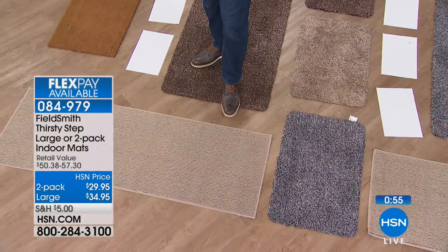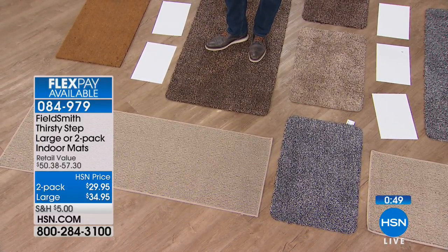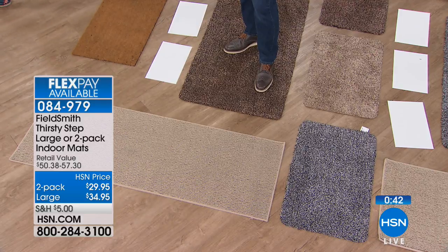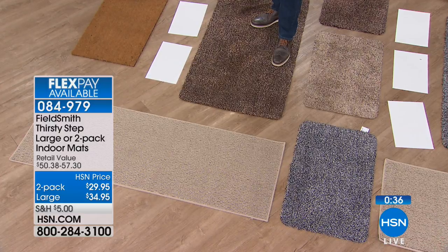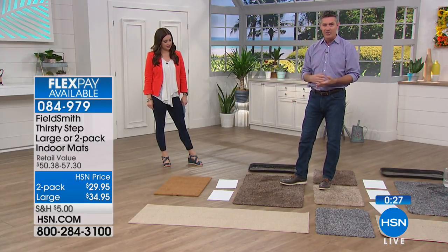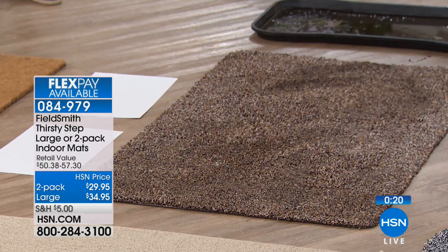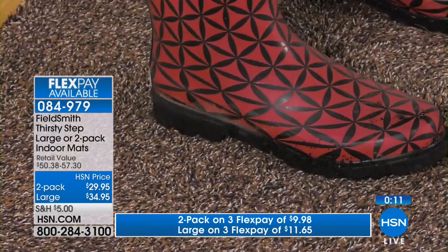The bath mat — this is exactly what you want to step out of the shower onto. Two of them in the regular size are 28 inches in length by 18 and 1 eighth in width. Or you can get one large size, available in either gray or brown — no beige on the large. The large is 47 and a quarter by 26 and 3 eighths. They are machine washable. They are the most thirsty rugs you're going to have. The big thing is — what about your carpets? You can't throw wall-to-wall or big area rugs in the washing machine.